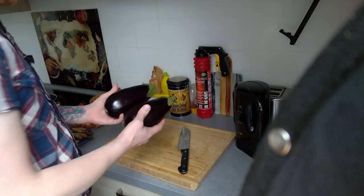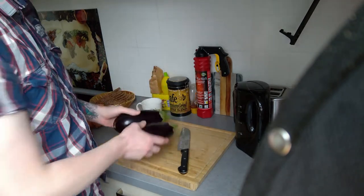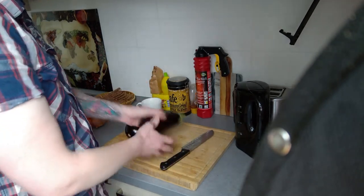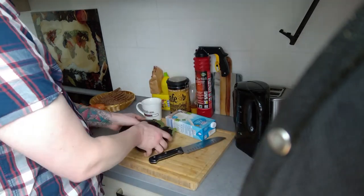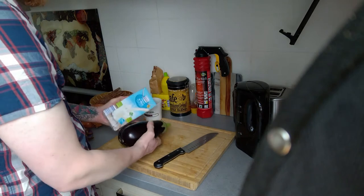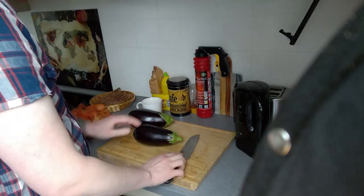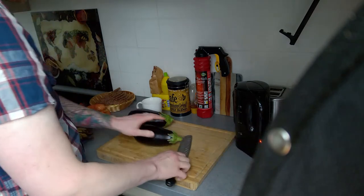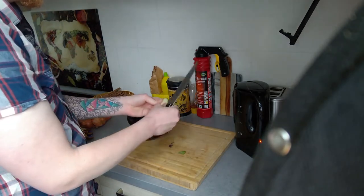We need about one kilogram of eggplant. I don't use the scale — one kilo is just about like this. Before we start, we need hot water. Then we slice the eggplants into little cubes.